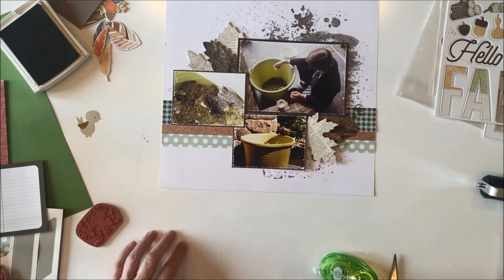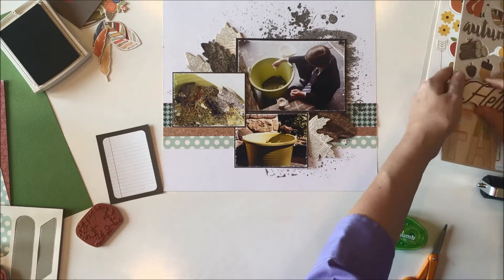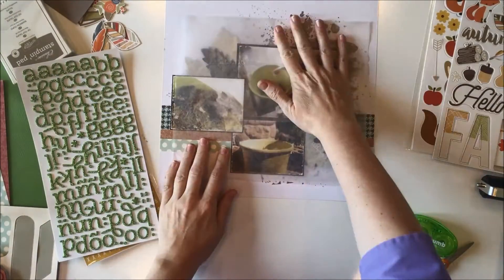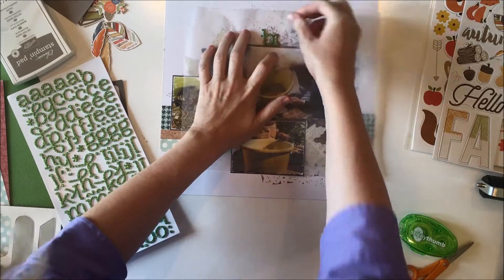My two alphabets will be showing up shortly, then I have my three photos of course, and then the four patterned papers I used are those three strips going across in the band, and then the fourth pattern I used to mat my photos.